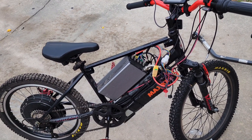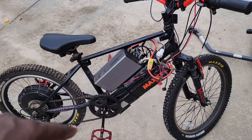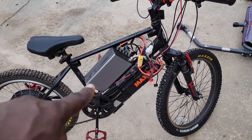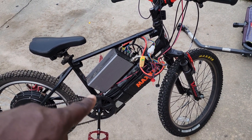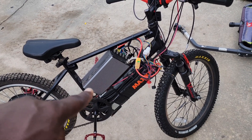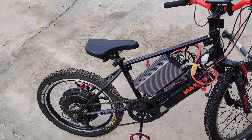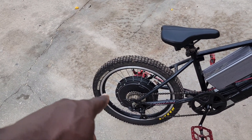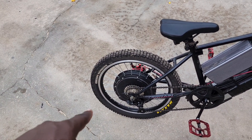He upgraded to the Sabaton, so I said, what the heck, I'm going to throw this on. Still the same 60-volt battery — I think it's like maybe 14 amp hours. Same 1,000-watt hub motor off the eBay kit, but I'm going to be upgrading this to a 2,000-watt motor.